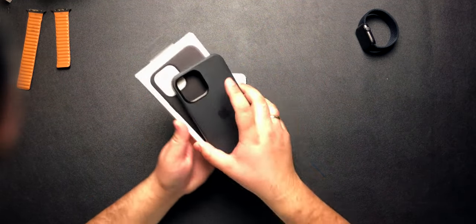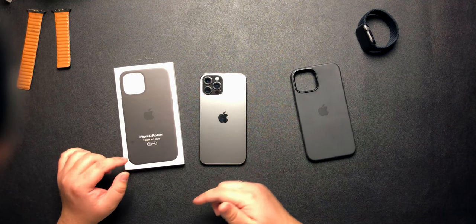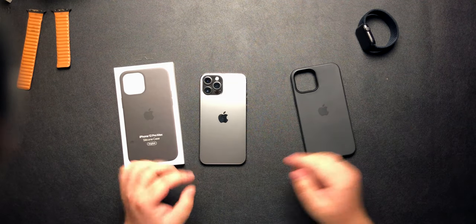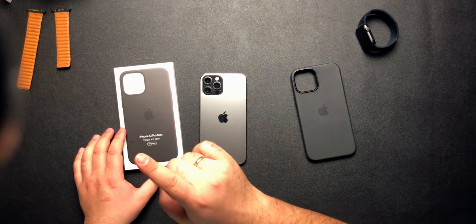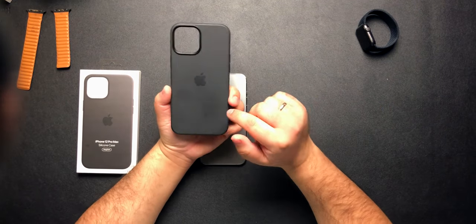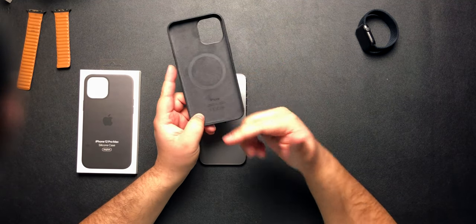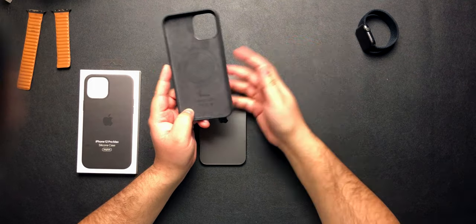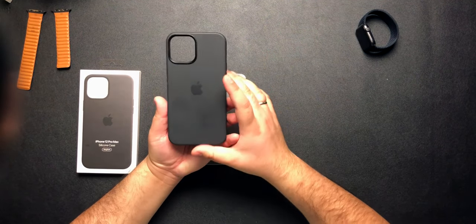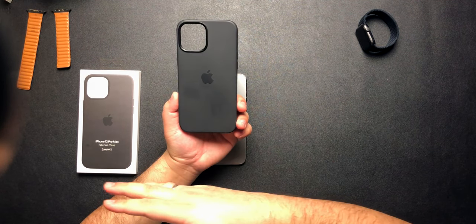Number one is the iPhone 12 Pro Max silicone case. I've done a dedicated video for this case and I'll leave a link in the description and top right corner. This is my top recommended accessory for the 12 Pro Max. I prefer the silicone case over the leather case because it has a better grip when taking your phone out of your pocket. Both cases are MagSafe compatible, so all your MagSafe accessories will work with it. This case retails for $49 in the US and $69 in Canada.